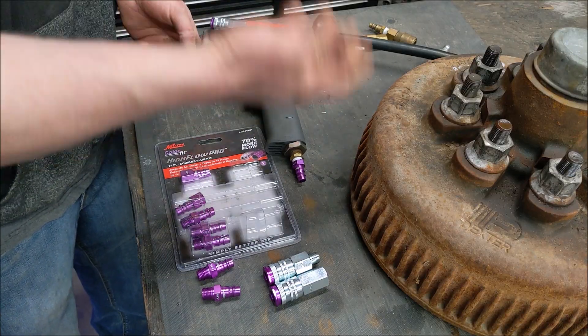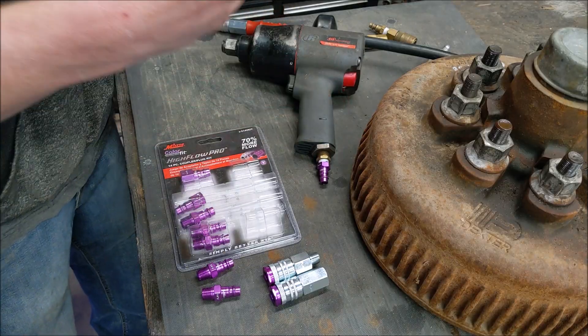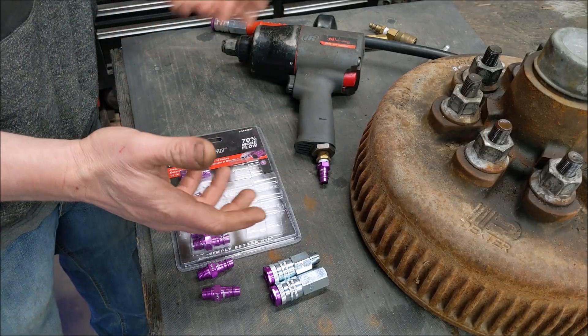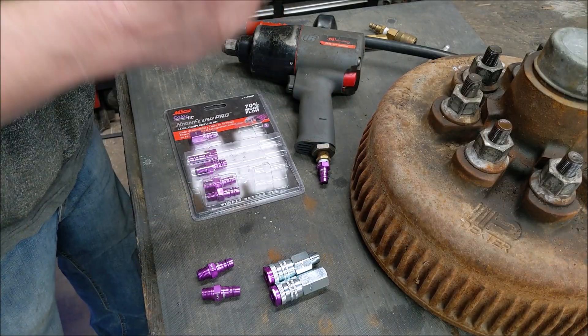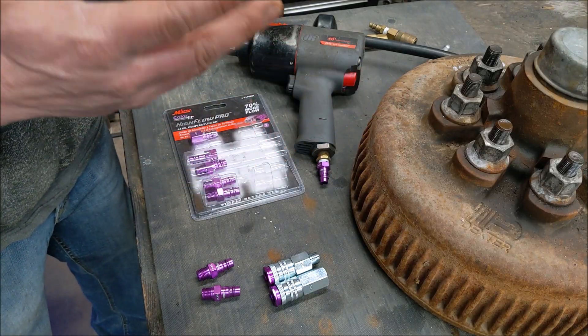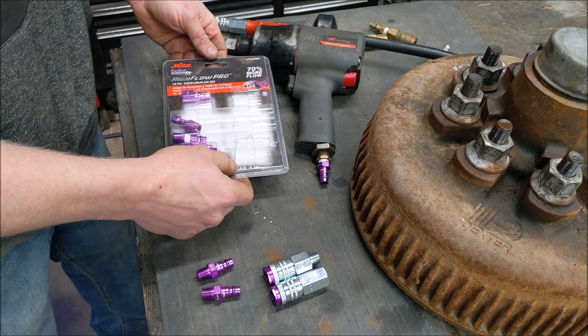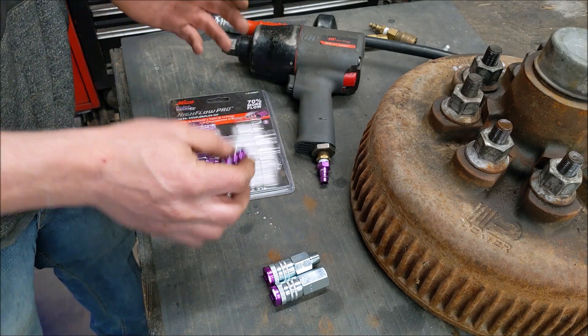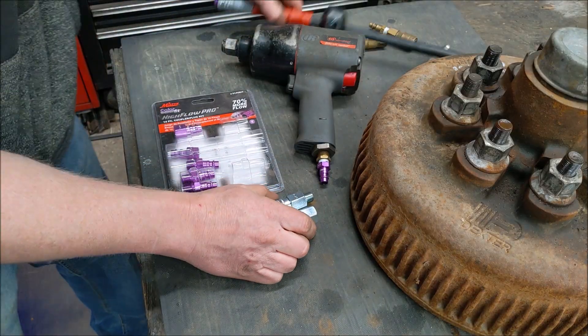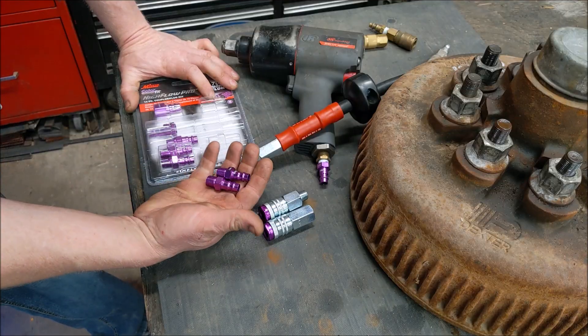When I saw high-flow air fittings come out a couple years ago I decided to look into them, but I really didn't see any offerings from Milton. Then just about a month ago I was on Amazon and I saw these ones from Milton and decided to pull the trigger. I got four of these couplers — you can see one installed there and another one over on the compressor — and ten of these fittings.